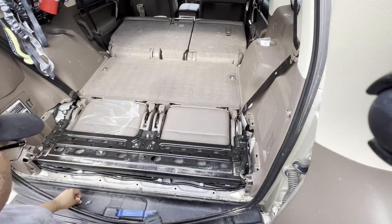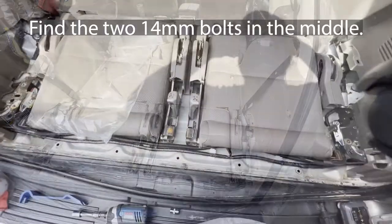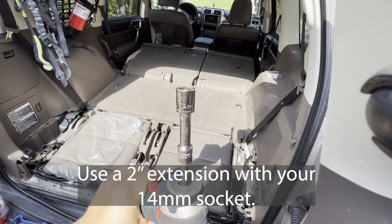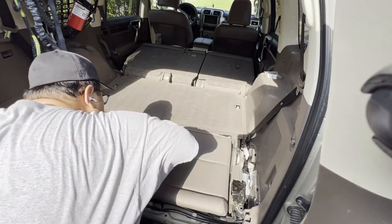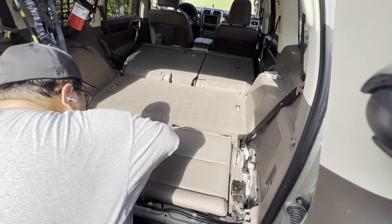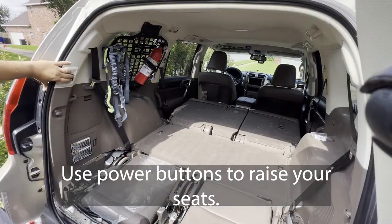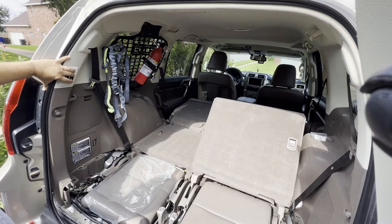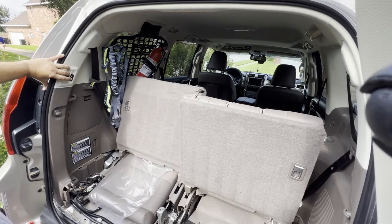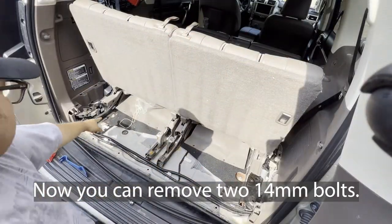One, two, three — and four. There are two 14 millimeter bolts right here to remove.